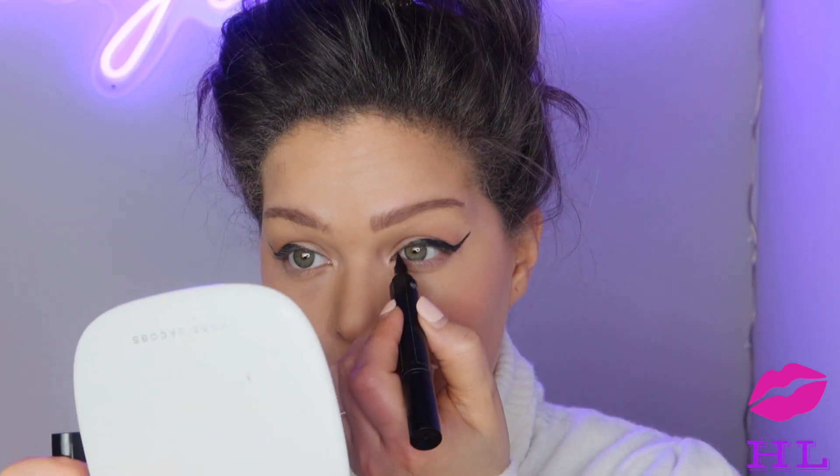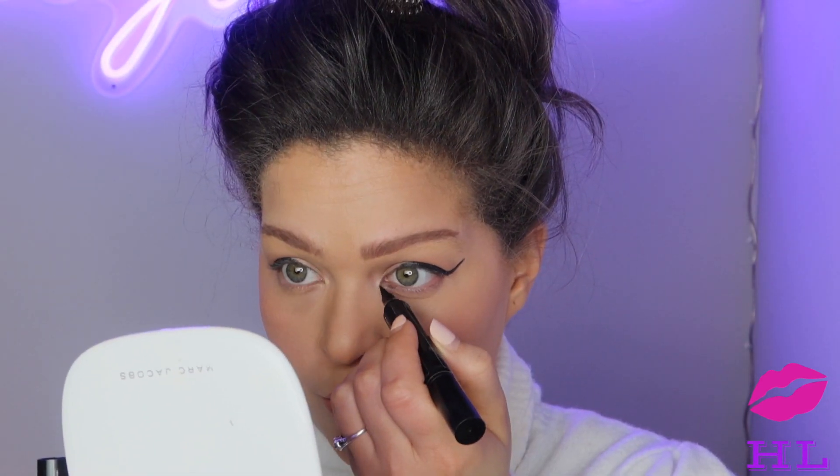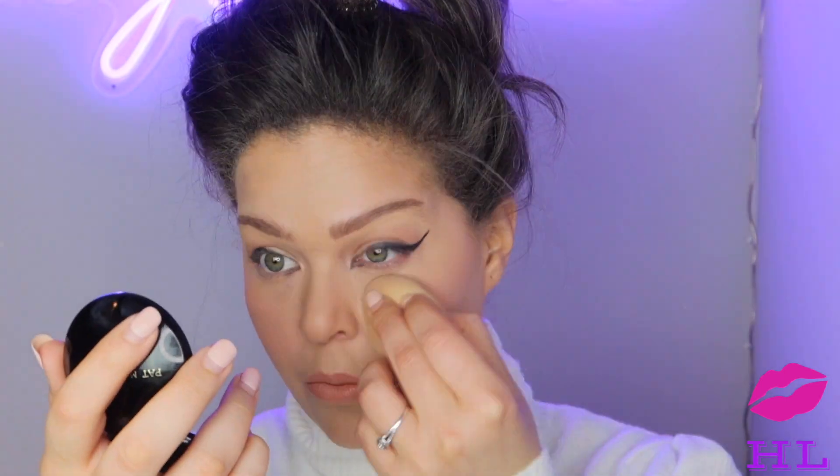That's a pretty pink nude. Now I'm going to take the sharp side of the Pat McGrath liner and draw right around my tear duct. Then mascara for the bottom lashes — I just kind of want them soft and wispy.